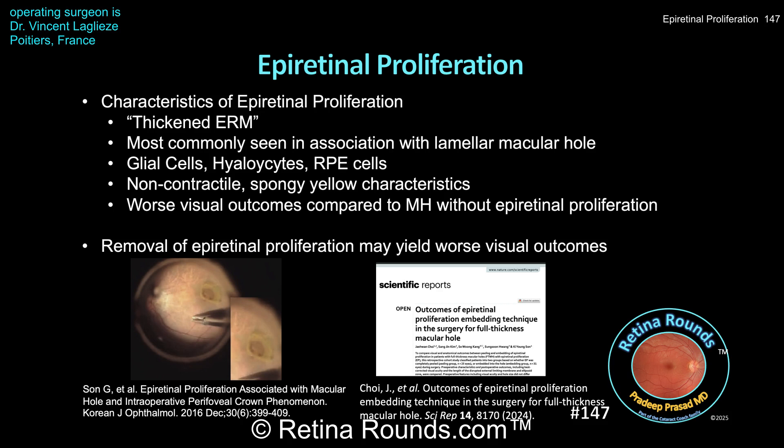Macular holes associated with epiretinal proliferation are generally associated with worse visual prognosis compared to those without. For further reading, two articles are recommended: one by Ji Sung San and colleagues in the Korean Journal of Ophthalmology in 2016, and one by Jaewon Choi and colleagues in Nature Scientific Reports in 2024. Their studies suggest that complete removal of epiretinal proliferation may yield worse visual outcomes; rather, they recommend careful elevation with trimming and gentle inversion of the epiretinal tissue over the macular hole, which appears to yield superior visual outcomes — exactly the technique demonstrated by Dr. Leglaise.